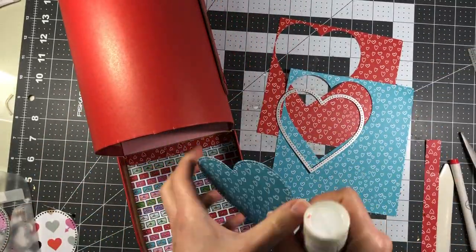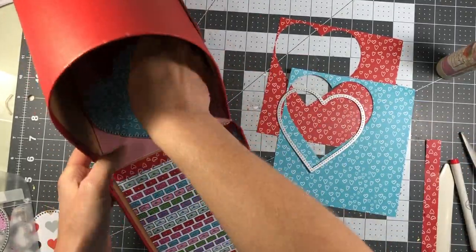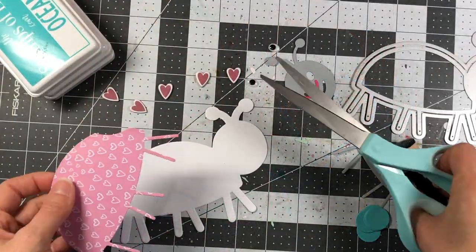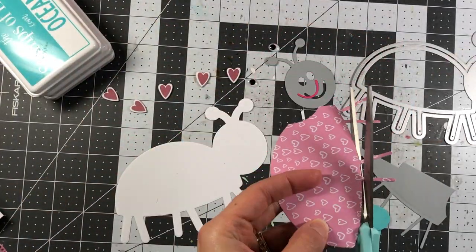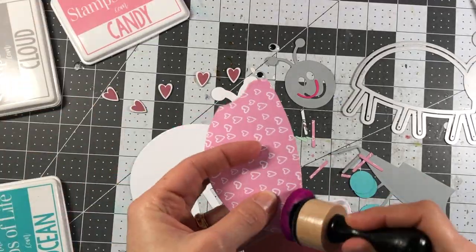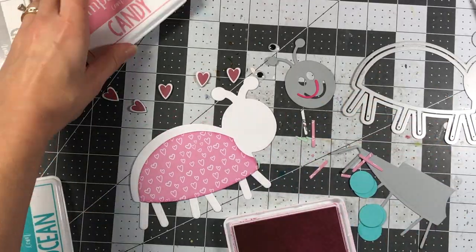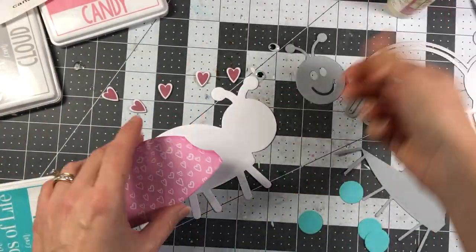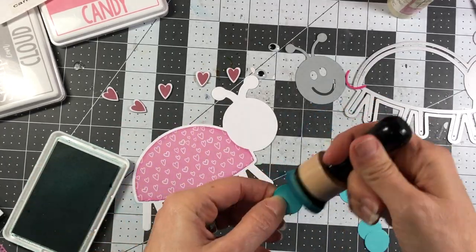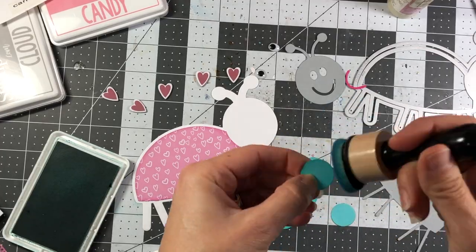Now I'm putting in some die cuts using the dotted heart dies, which I use a lot. I die cut them out of two different colors and put them on the inside. On one side of the mailbox I'm going to use the ladybug fold-it die. I die cut the shadow layer out of white cardstock, and the layering piece for the top is cut from that pink heart pattern paper. I snipped off the legs because I die cut them from a different color.